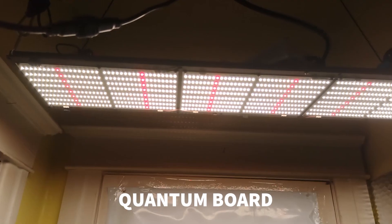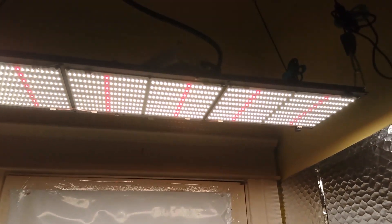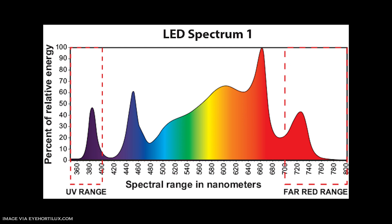As we learned more about LEDs, spectrum, and what plants need, a company developed a breakthrough technology called the quantum board. The quantum board — Horticultural Lighting Group was the first company to do it, like a Kleenex being a tissue. Instead of giant chip-on-boards, quantum boards have a whole bunch of tiny diodes, which increases efficiency. You can also add in more red or more UV to allow for better overall plant growth.